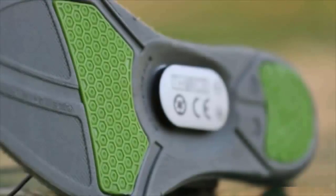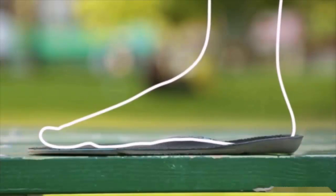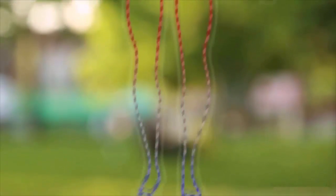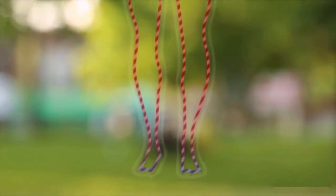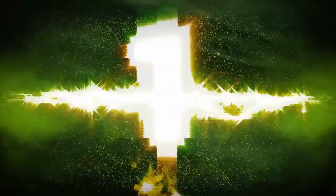Here's how it works: the Thin Ice insole stimulates thermoreceptors on the base of your foot using specially designed cooling chips that trick your body into thinking it's in a cold environment. The body responds by revving up and burning fat to keep your blood warm. The process is called cold temperature thermogenesis. It's ridiculously easy — you just go about your normal day and you lose weight.